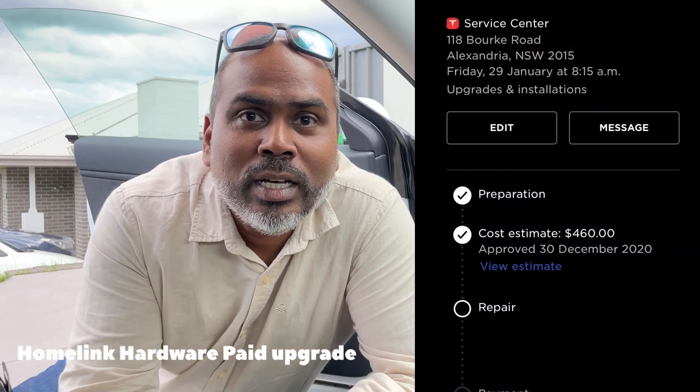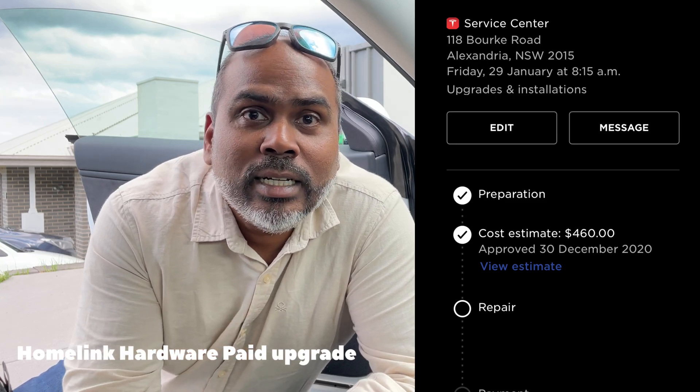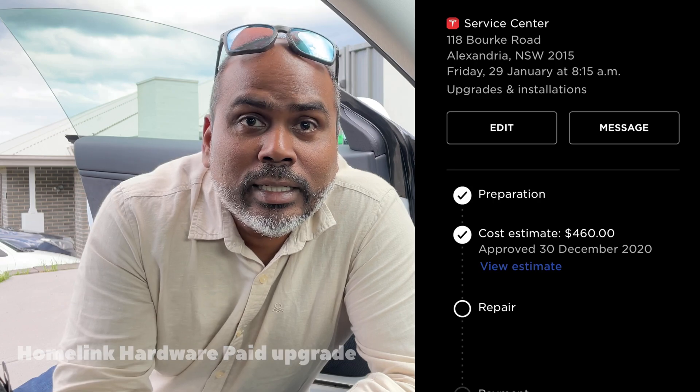Now, Homelink does not come inbuilt in our Model 3s anymore. It is a $460 Australian dollar upgrade, which you can get done via a mobile service upgrade as well. All you need to do is get the request in your Tesla app and Tesla mobile service will come to your home or your office and install the Homelink radio for you.